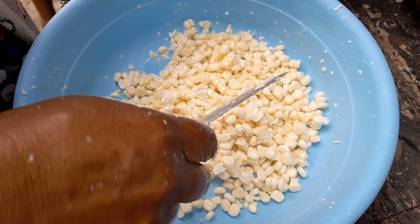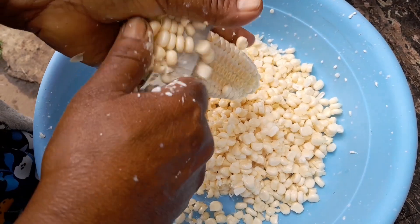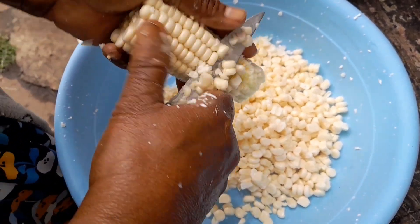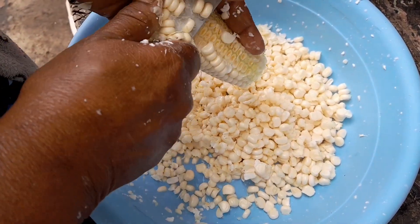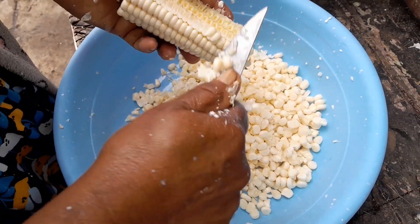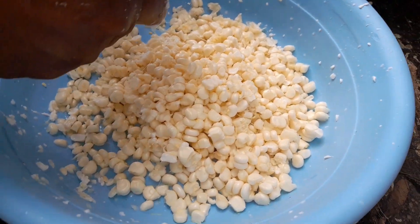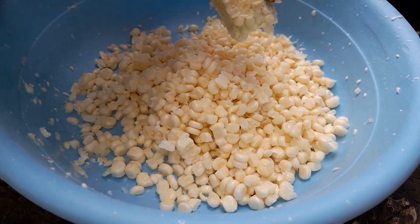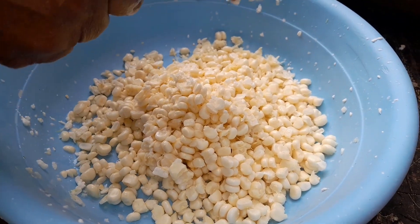So guys, you can see now how I'm cleaning my mealies — very very fresh. You can just see how the milk is splashing. It's so fresh. You must cut mealies at the same time and cook them, do your baking, or make mealies bread — it's very very tasty. You can see how the milk is coming out everywhere, and that shows that the mealies are so fresh.